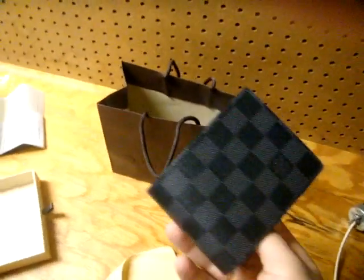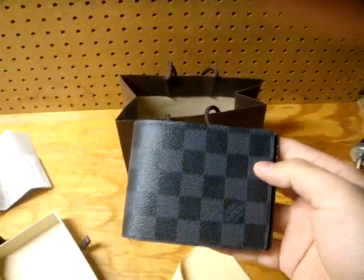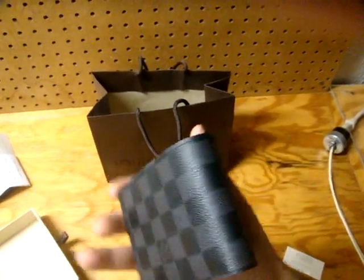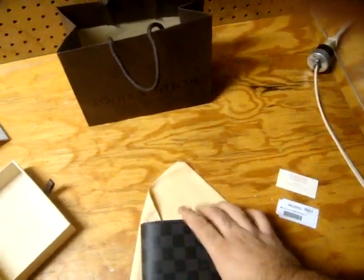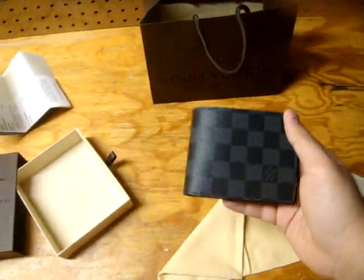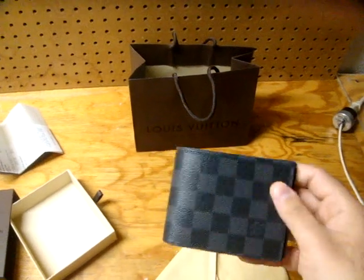It was only about $50 more to get the largest wallet in its grade — might as well. I'm talking about the largest bi-fold wallet, not those long Louis Vuitton wallets that they carry that's like $900. That's different — I would never rock that, it's too big.